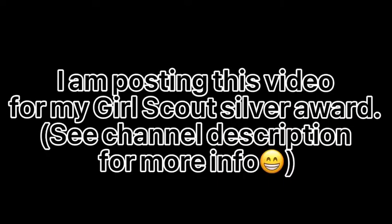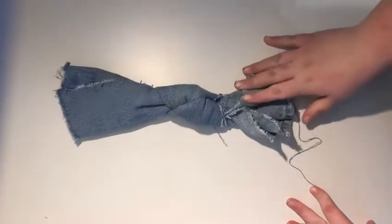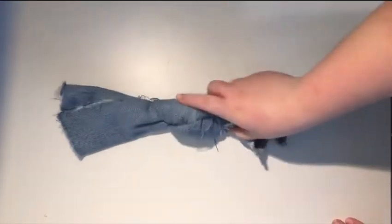Hi, my name is Addie and I am posting these videos for my silver award. I'm going to be making this toy today — it's a little dog rope toy thing. Here are the supplies you'll need to make it.